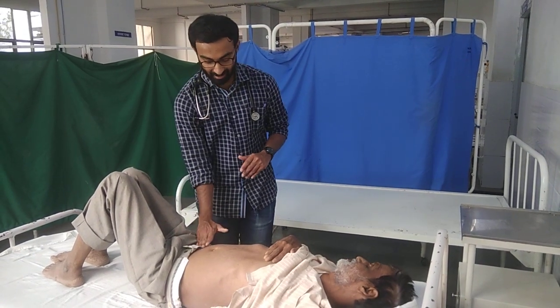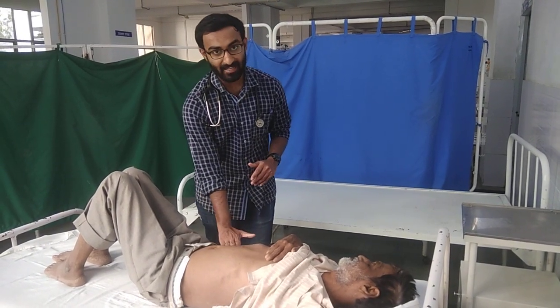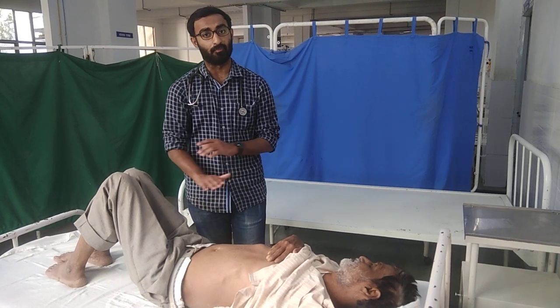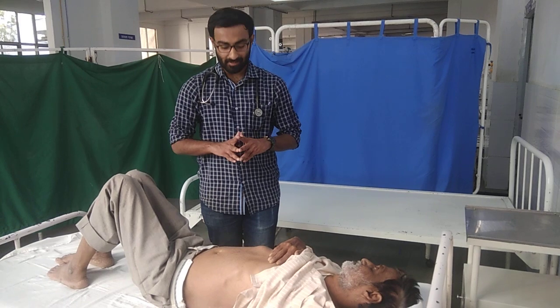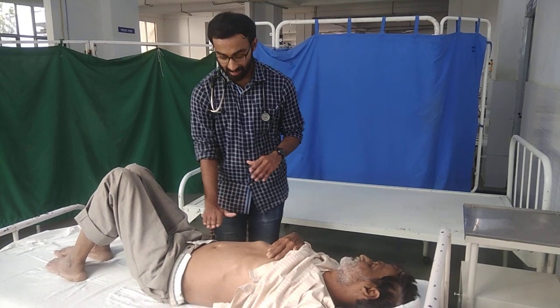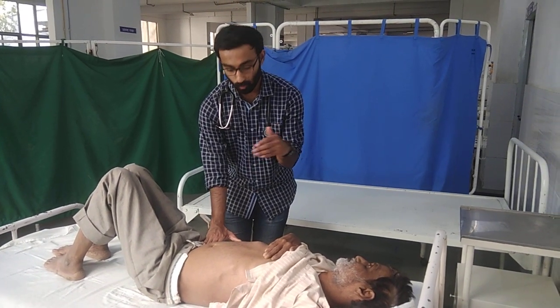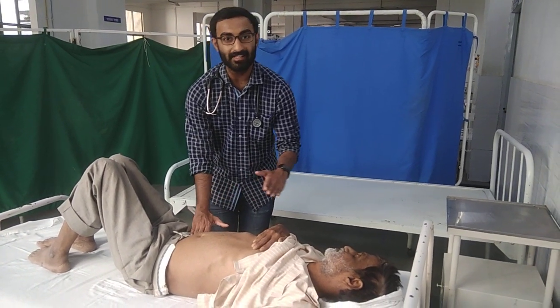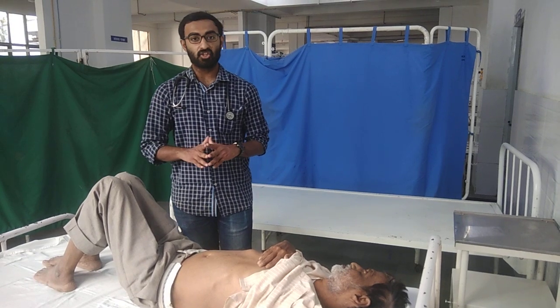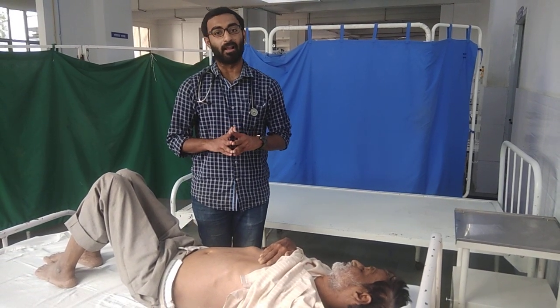As we go, we extend from the right iliac region to the right lumbar and then to the right hypochondrium. In such a way, we go and find out the edge of the liver. An important thing to remember is that when you are palpating, you should palpate with inspiration, and with expiration you need to move one centimeter higher. This is the traditional or the conventional method of liver palpation.